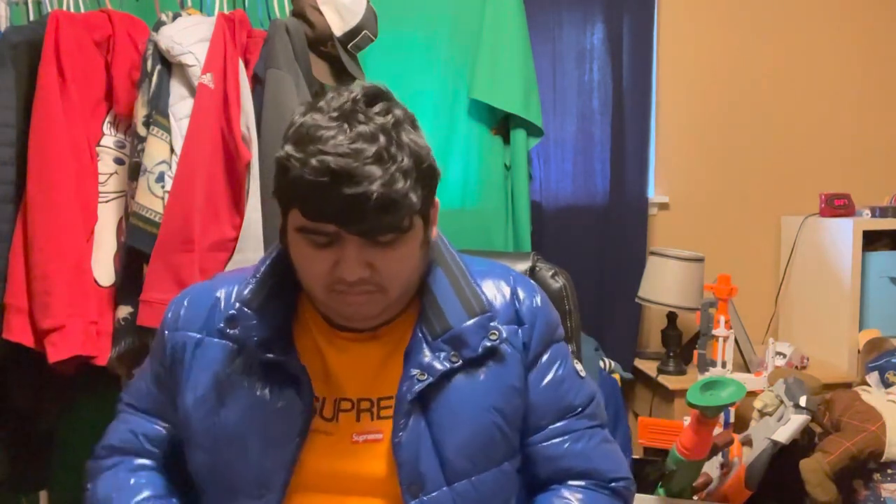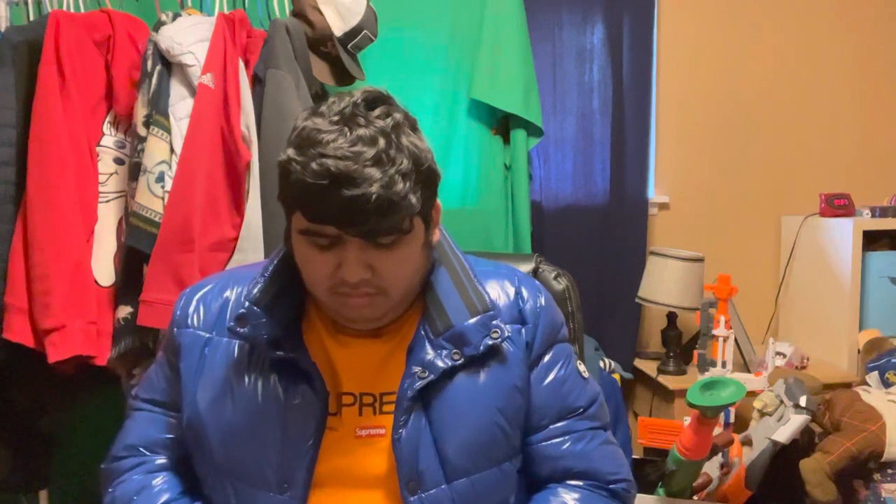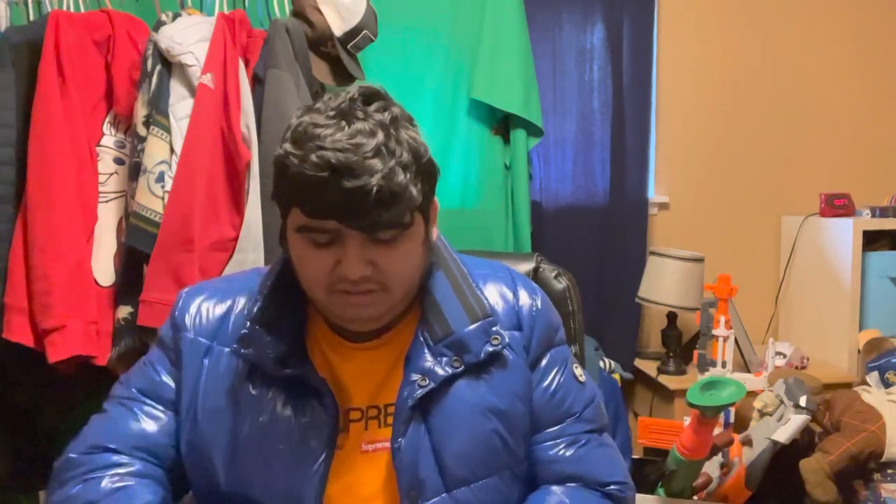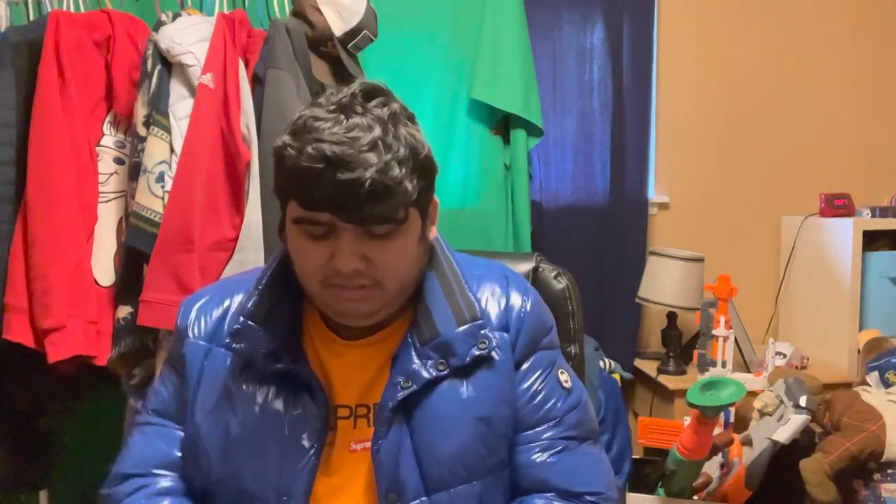Hey, what's up everybody, sumaristius99 here. I actually got something in the mail today — a package from Amazon. You'd be wondering what I got, so let's find out. I can't show you the packaging because it has my address on it, but I can show you what I got in the parcel.